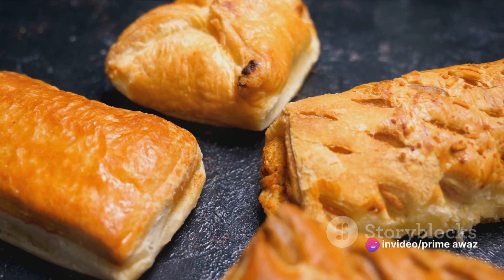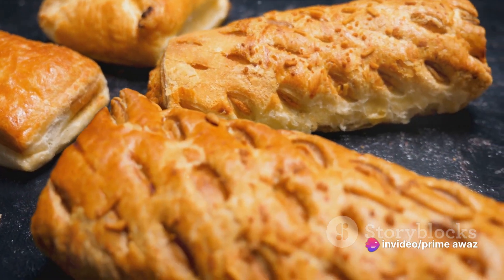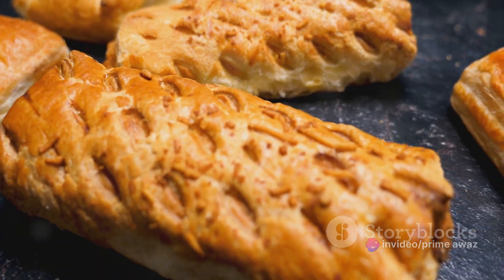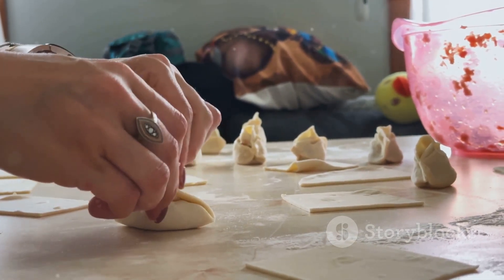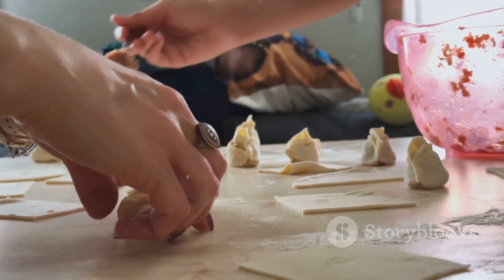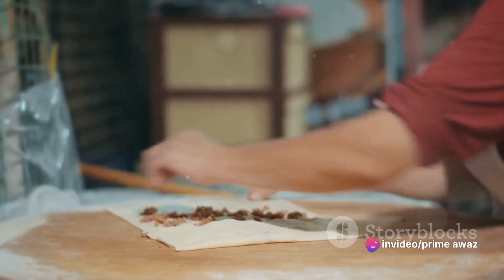These hand pies sport a golden crust that crackles at first bite, revealing a hearty filling that's both wholesome and flavorful. Ground turkey, fresh spinach, and creamy cheese constitute the core of this dish, a trio that promises a taste adventure. Ready to whip up these savory hand pies? Let's go.